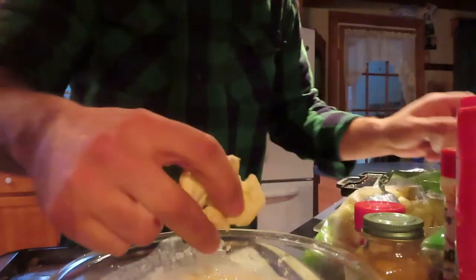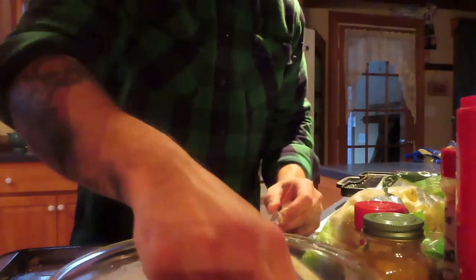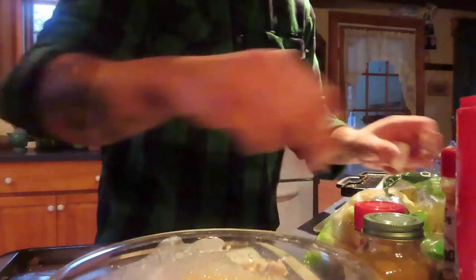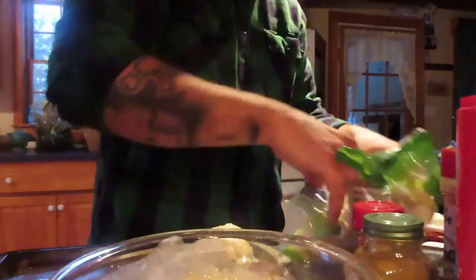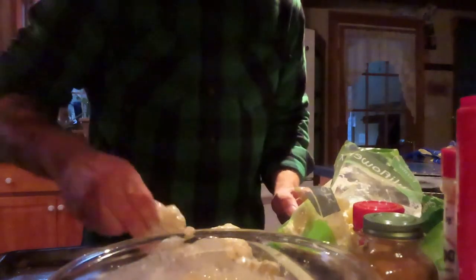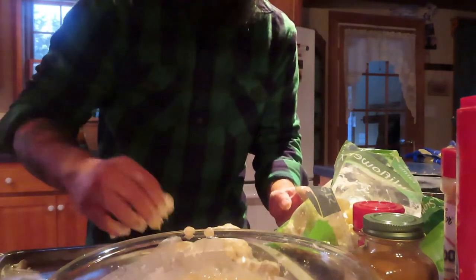We'll get our cauliflower going — you want to coat them nice and just get them on that pan. I guess while I'm doing this I could also pre-heat the oven. I'm going to pre-heat it to 425.